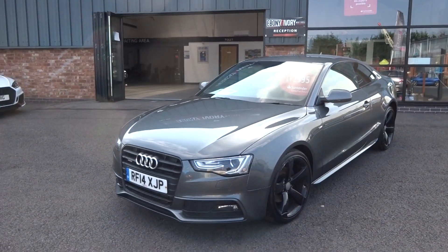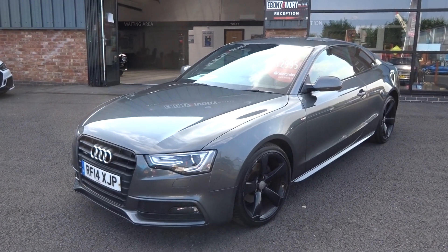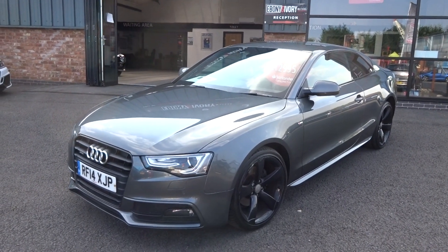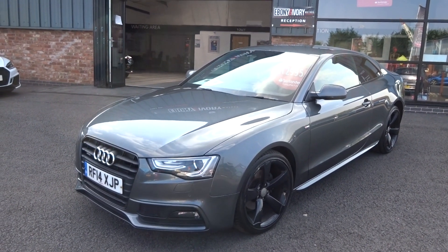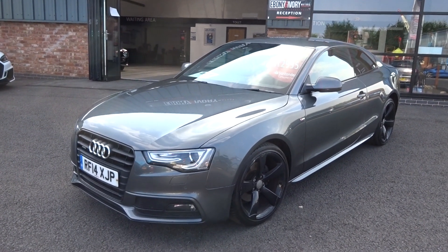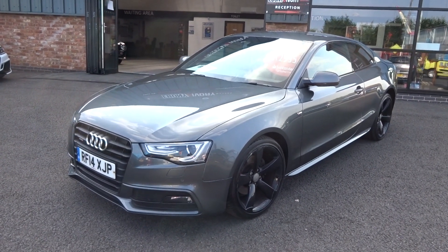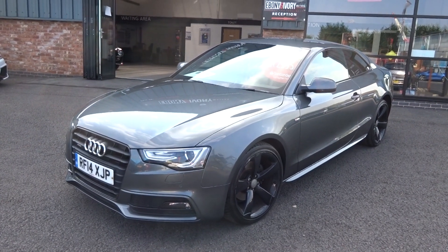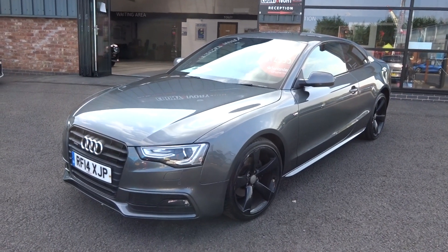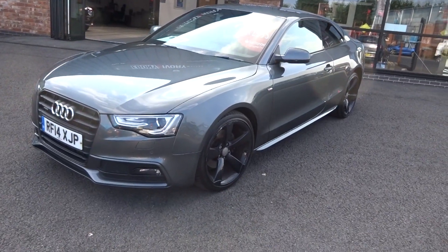Hi, good afternoon, I'm Ben from Ebony and Ivory Motors. Today I'm going to show you around this 2014 14-plate Audi A5 2-litre TDI S-Line Black Edition coupe, S-Tronic Quattro, 177 brake horsepower, finished in Daytona Pearl Metallic grey. Only one former keeper on the HPI and V5. It has Audi service history and we will complete a full major service plus alloy wheel refurbishment, included in the sale price, as well as a full one-year MOT.